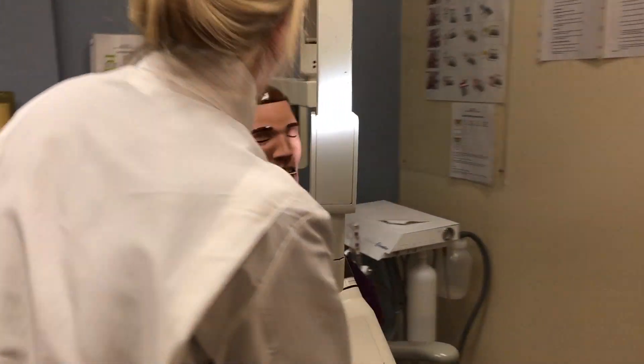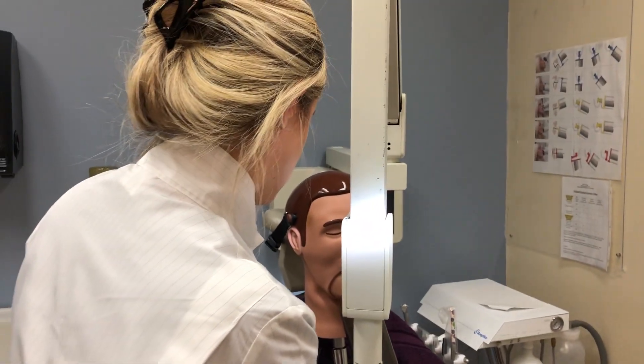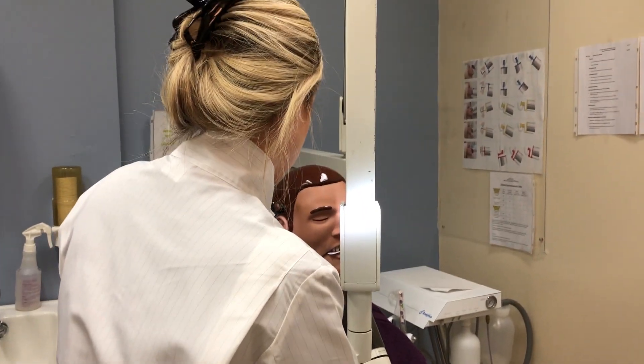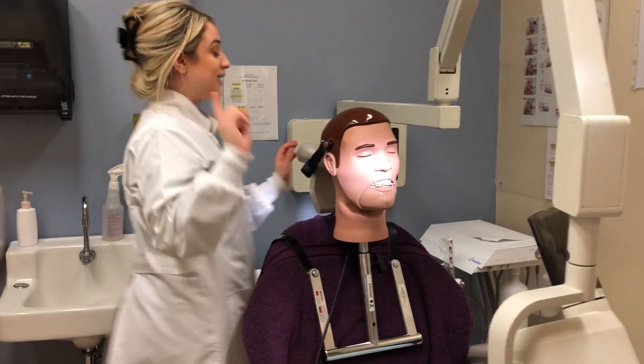We are going to move on to the mandible, and you're going to make sure that the white side is facing the mandible, and you're going to set your vertical angulation to negative 55.